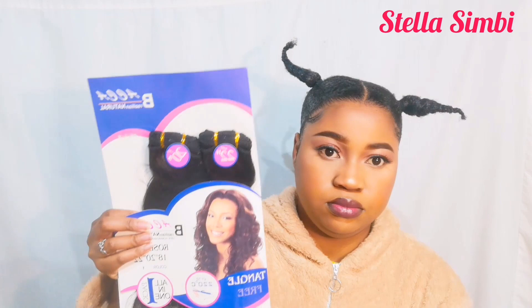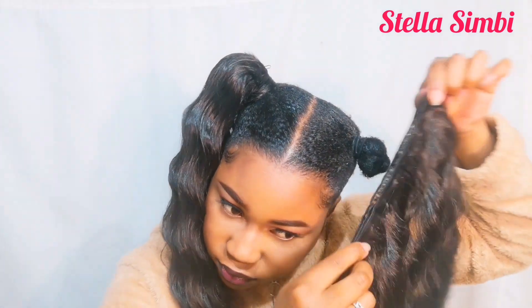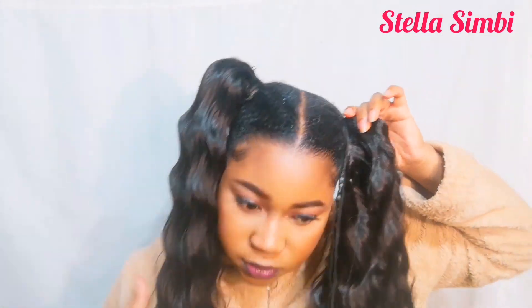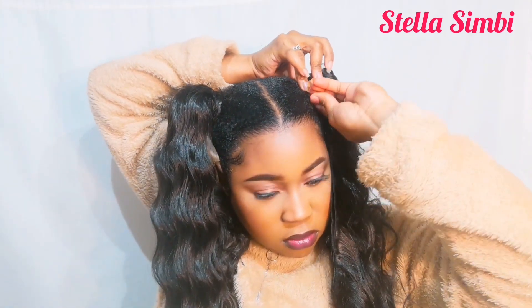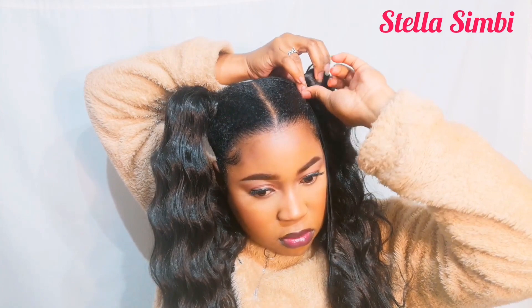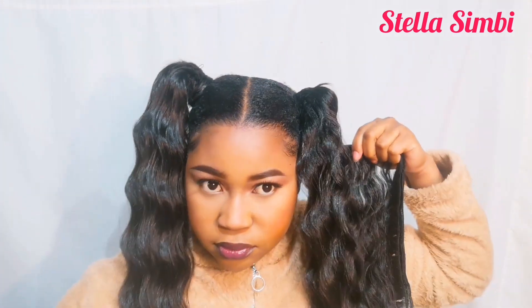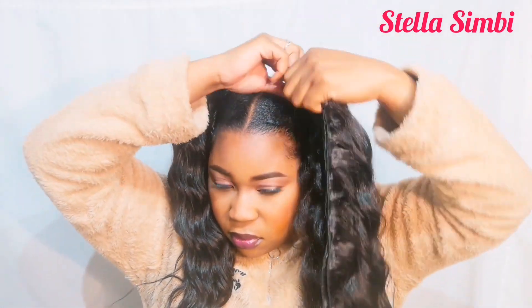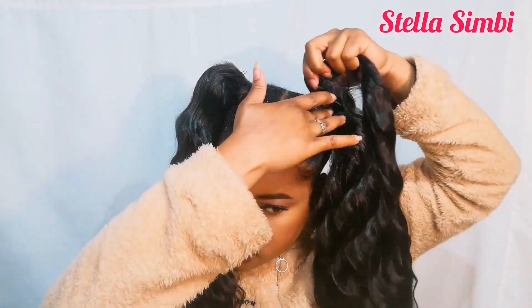I'm going to be using Brazilian natural hair — two bundles, one on each side. I'm going to place the hair and then take a bobby pin to secure it. I'm not going to glue it or sew it, just using bobby pins — and it was secure, it didn't go anywhere, it stayed in place. I'm just going to wrap the hair around to the end.